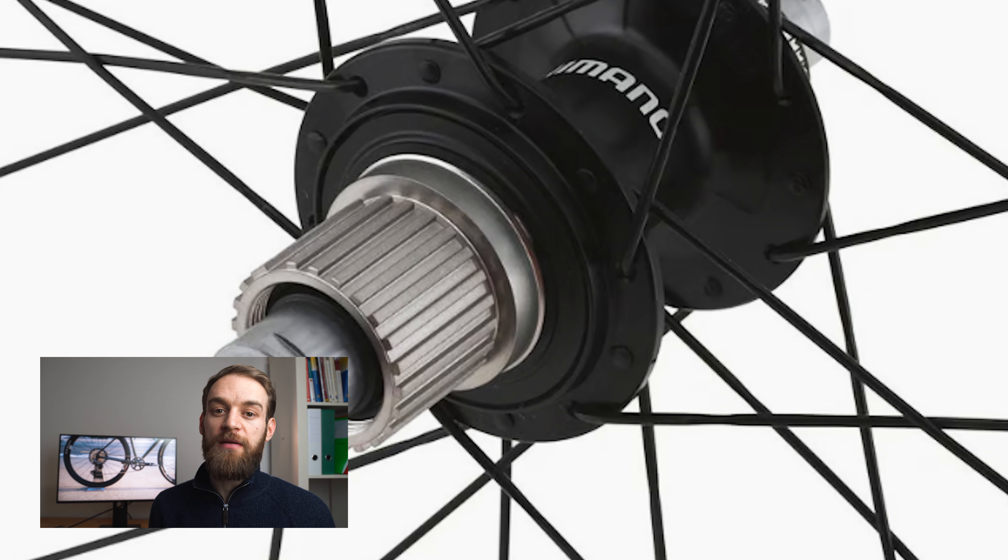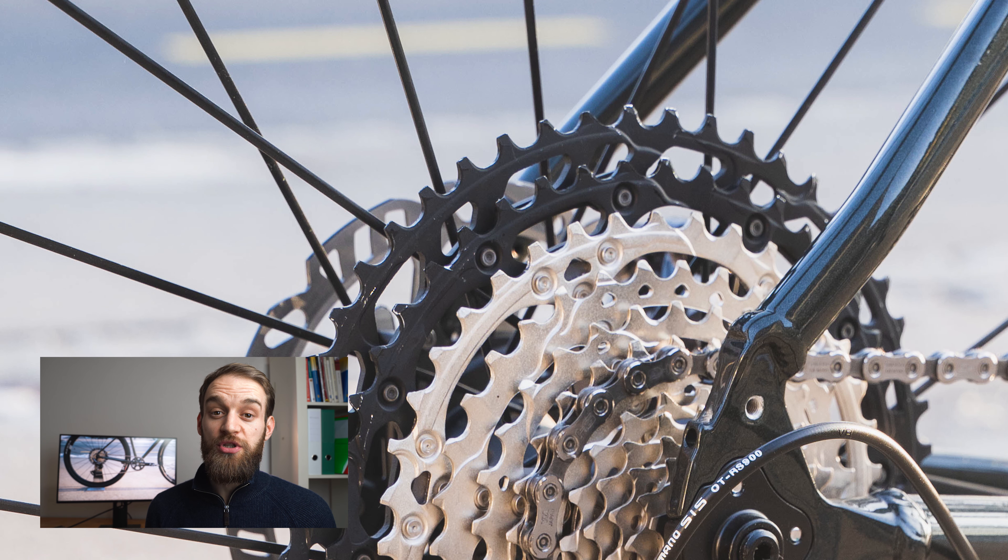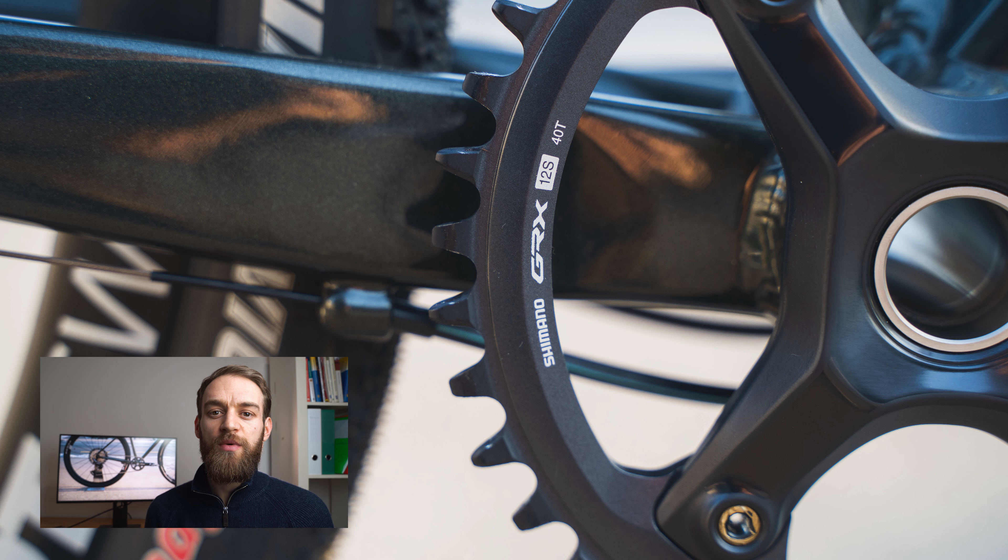The GRX wheels also come in microspline. You can see the gravel groupset is being pulled toward the mountain bike groupset, which really makes sense — especially the cassette sizes, which needed to be bigger. We had GRX groupsets with chainring and cassette sizes that were just too hard. On a really steep gravel road it simply wasn't enough — more like road gearing with 36-tooth cassettes and 40 or 46 chainrings. Now with this 1x12 groupset, we have a 40-tooth chainring and a 10-to-51 cassette, giving you a nice low gear ratio.